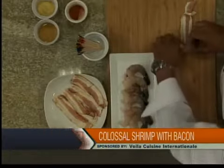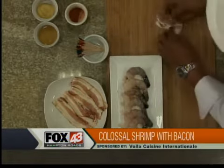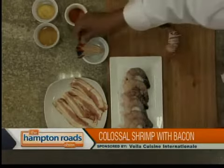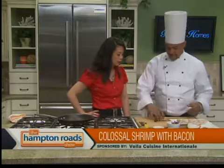We're going to take this prawn like this and roll it up — pretty simple. You can see that. The applewood bacon, you just kind of wrap around. Exactly. The bacon — we love it here, for sure. It's very like that on the Hampton Road Show.